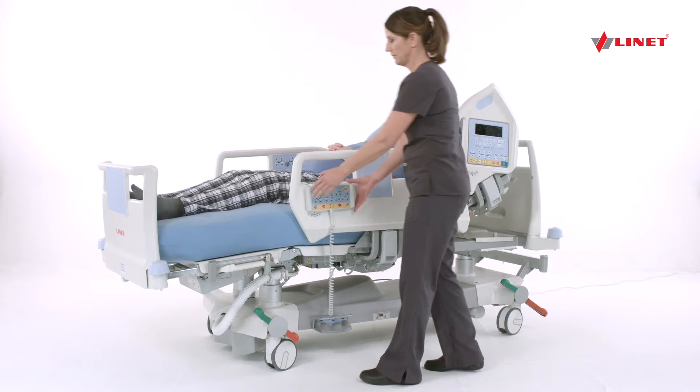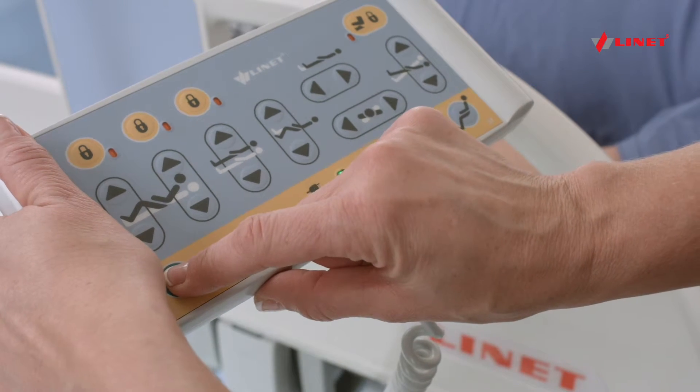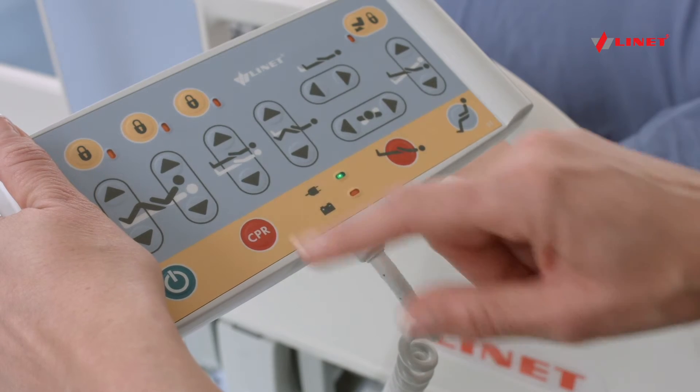To activate lockout controls, press the green Go button, then press the lockout button of the selected function.